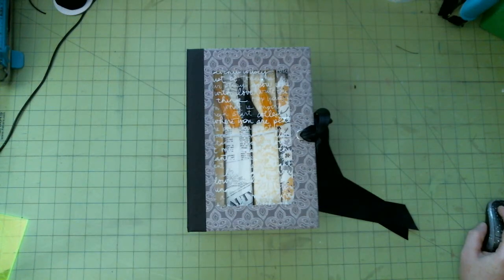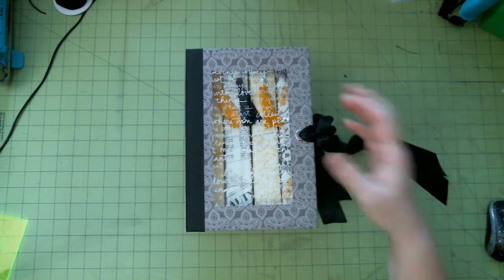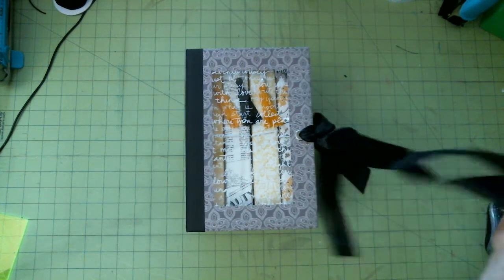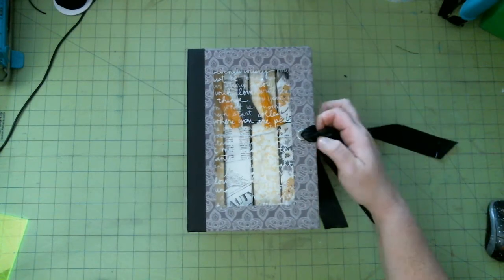Hi everyone, Ashley with Authors Unknown. I have a project to share with you — a new addition to my Dory collection. This one is a boxed set collection. This one right here is already spoken for, and the ribbon is changing — it's going to be crinkle seam binding. I tried black satin and it just wasn't working out, but it does have a tie closure.